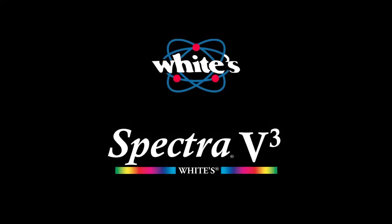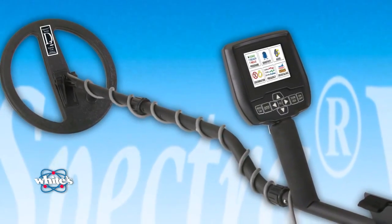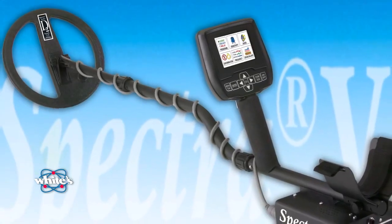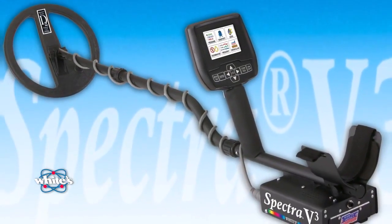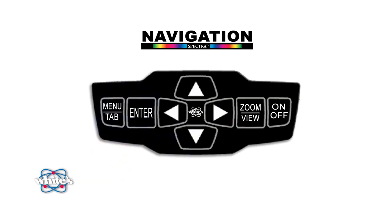With your purchase of the Spectra V3 detector from White's Electronics, you're ready to enjoy state-of-the-art technology that is easy to use and fun to experience. This overview is designed to show you your way around this amazing machine quickly and simply so that you can get out and make discoveries right away. For more detailed usage and customizing the Spectra V3, you can view the in-depth instructions by clicking the More button on this DVD. Let's get started with the essentials of the control pad and display.